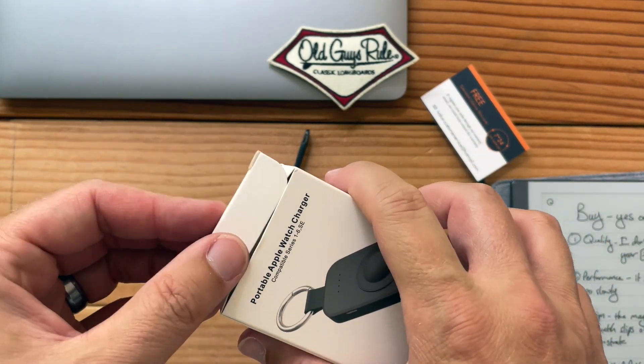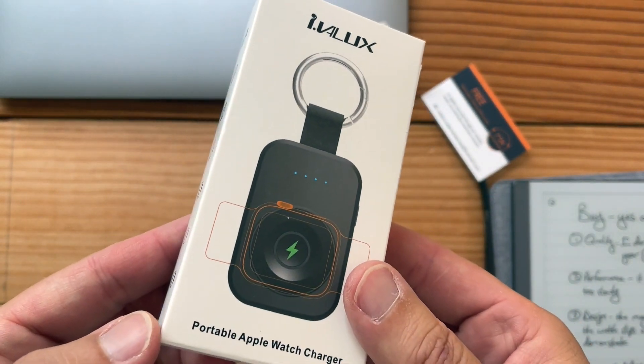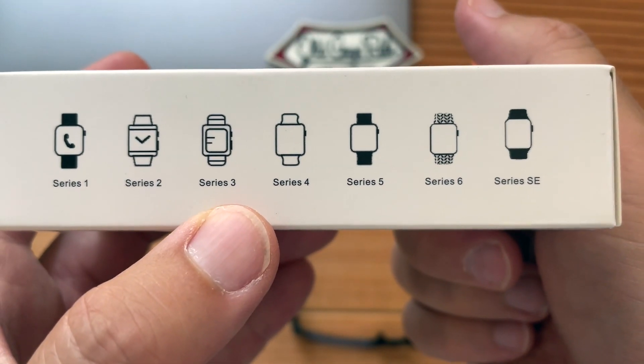Thank you, Amazon, for letting me try this product — I really did want to keep it. It's going back. I think if you had a Series 3, you might like it better. Thank you so much for watching, and pithy comments — type those down below. That was my full review of the iValux portable Apple Watch charger. Let me know your thoughts.